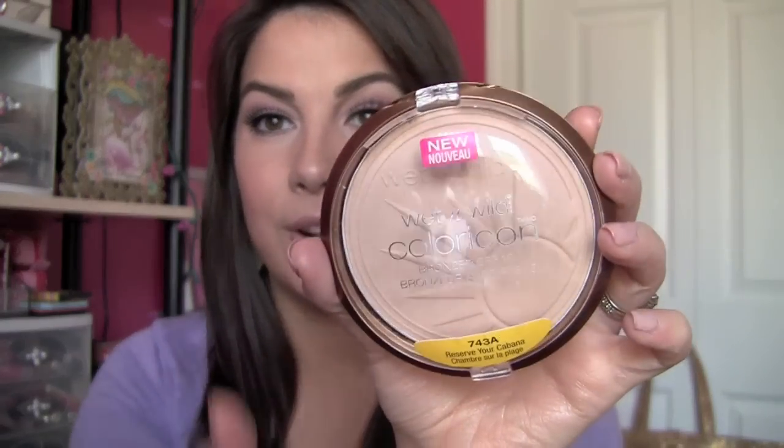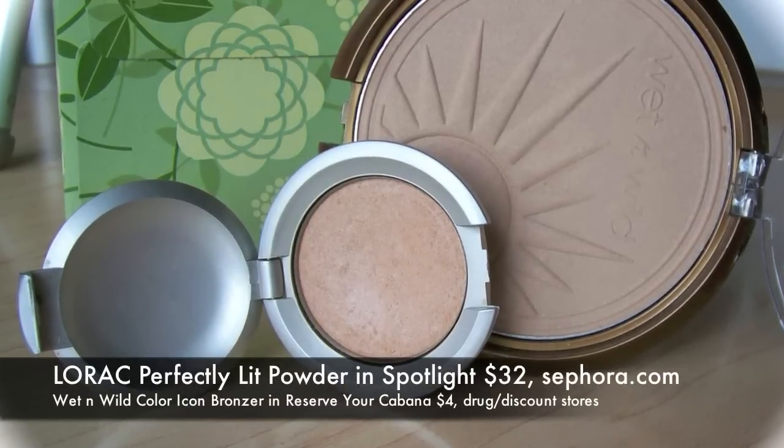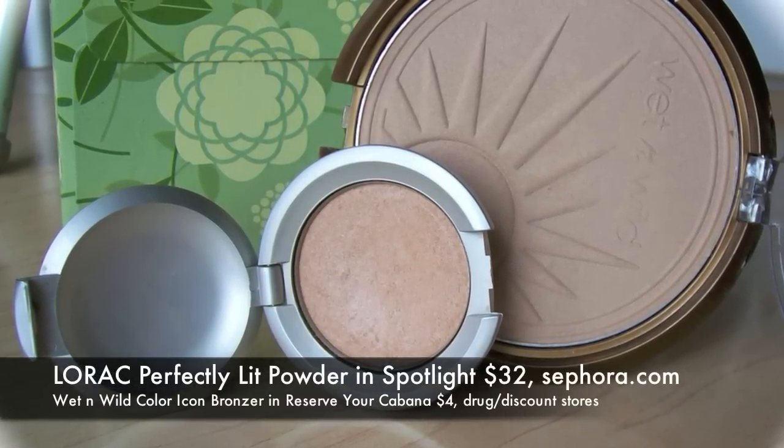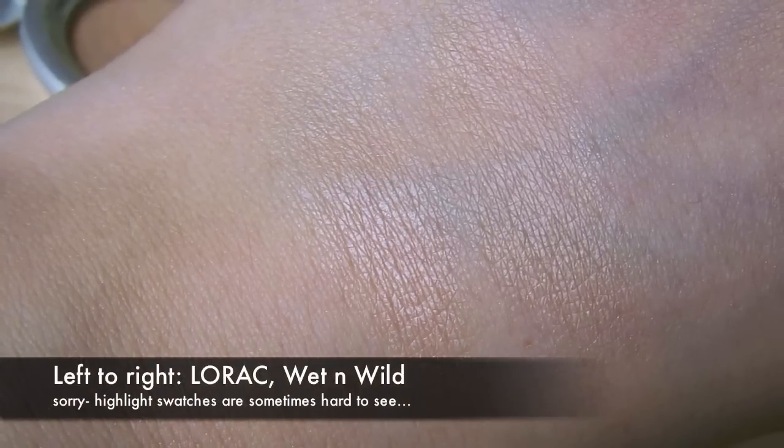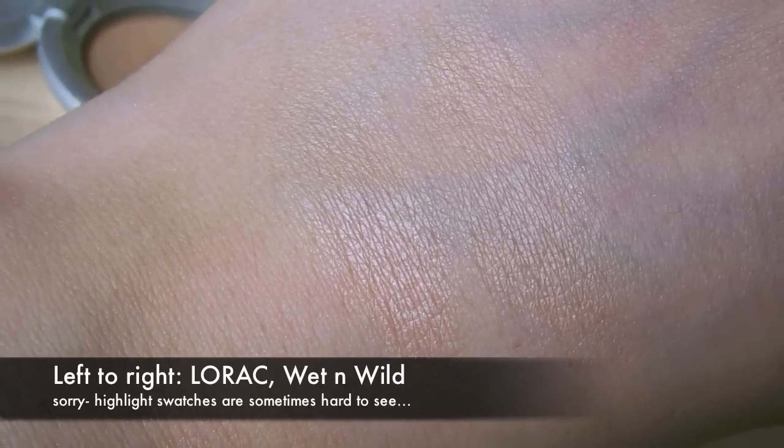We were talking about Wet n' Wild's Color Icon Bronzer in Reserve Your Cabana. When you look on the light end of bronzers, typically they're more like a highlight, and this is definitely a highlight. This is huge, and it also has SPF 15. It's just the same kind of thing going on as Lorac Spotlight — it's light, it's got a little bit of beige tone so it's not going to look drastically different from skin, and it has just the most subtle amount of shimmer. It's almost hard to detect.